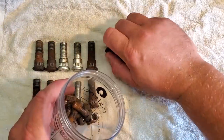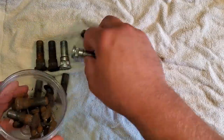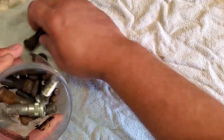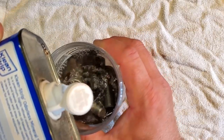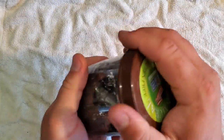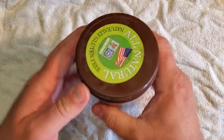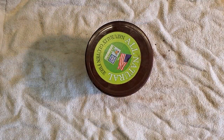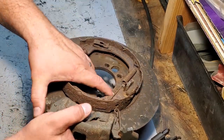Before we get started on our backing plates, I want to take all this hardware — the lug studs and the backing plate studs that are pretty rusty — and get them in the tumbler. First I'm going to put them in this cup, fill it up with a little mineral spirits, and let it soak to break up some of the grease and grime. The tumbler will clean all our nuts and bolts for us.